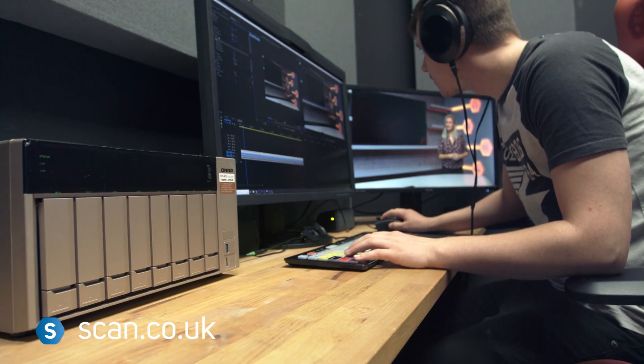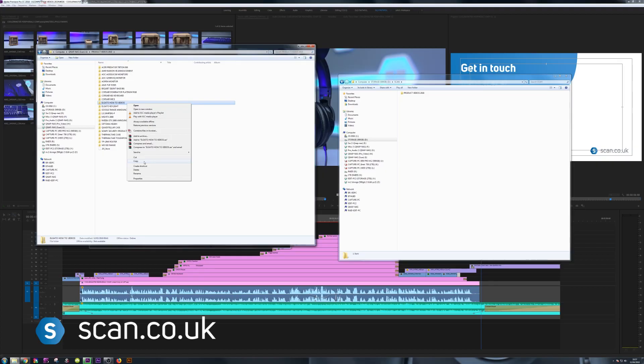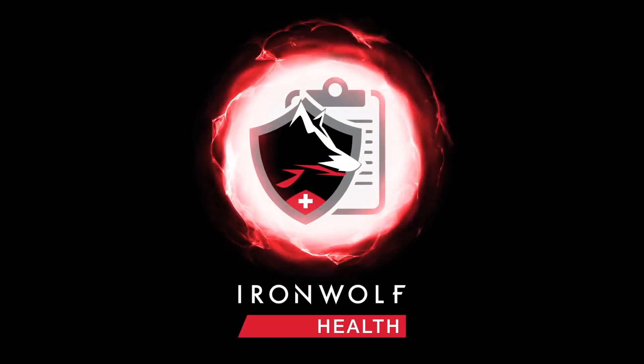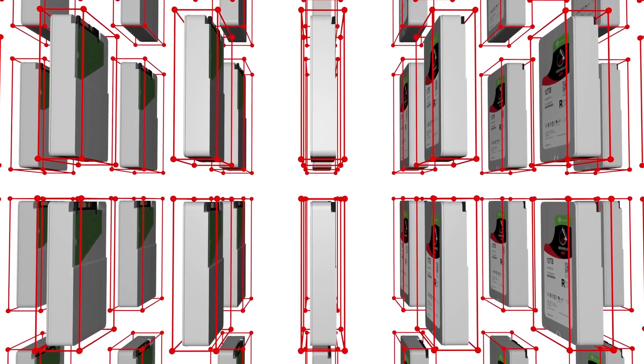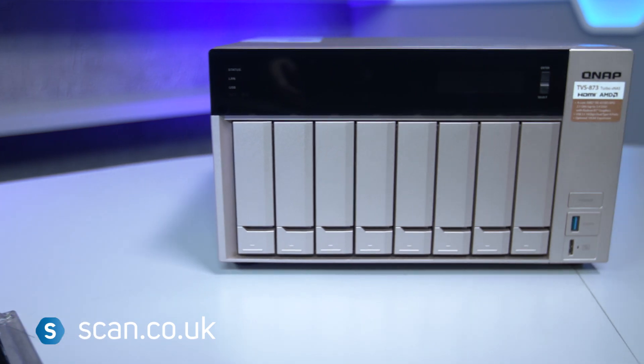We wanted the maximum possible performance without compromising reliability, and to know that if we do have any issues we'll get the support we need to minimise any downtime. We get that with Seagate's IronWolf Pro drives, which also feature a rotational vibration sensor, an ultra long lifespan, a five year warranty, and dedicated support if we need it.